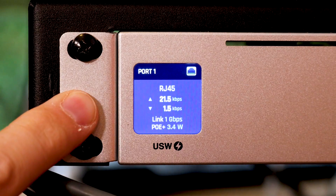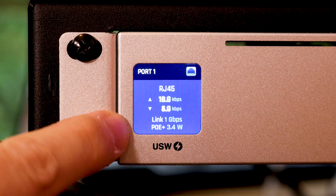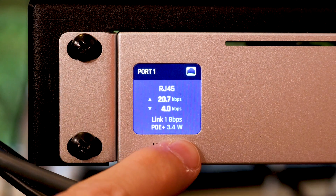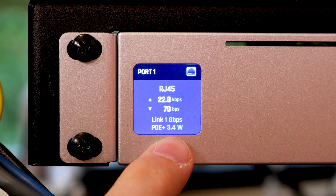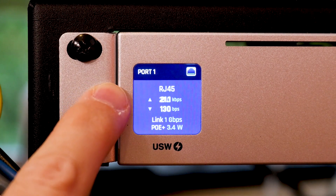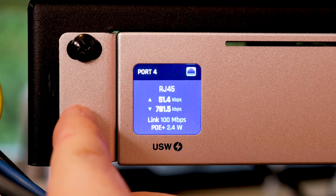Looking at port 1, we can see real-time traffic data and PoE at 3.4 watts — I believe this is my Clearly IP phone. We can see 3.4 watts on the phone and the traffic going to and from it. If you swipe on the screen, you can navigate to port 2, port 3, port 4, and continue through. Port 5 shows as down since nothing is plugged in, and you can scroll through until you find another active port.